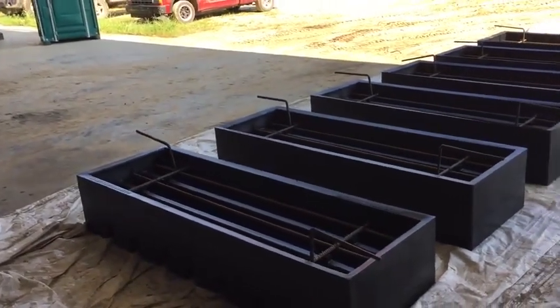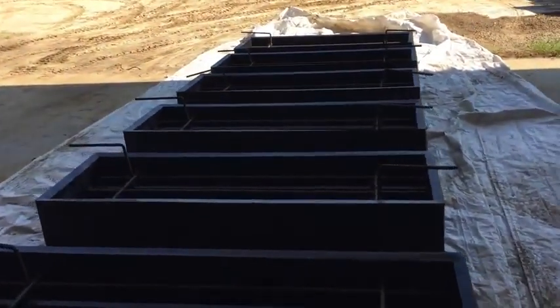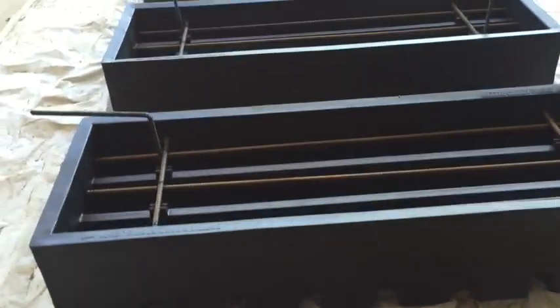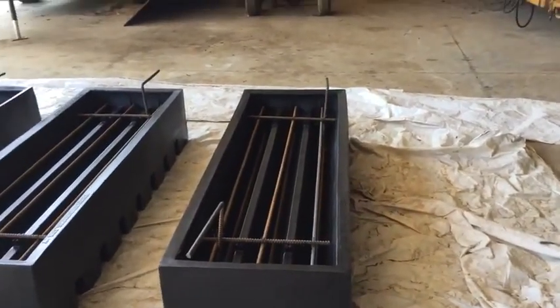We're at Bubba Burgers. They have thousands of acres and they're going to require many, many cattle guards. They are using our reusable cattle guard forms. You can see they have six here. The concrete's on the way.